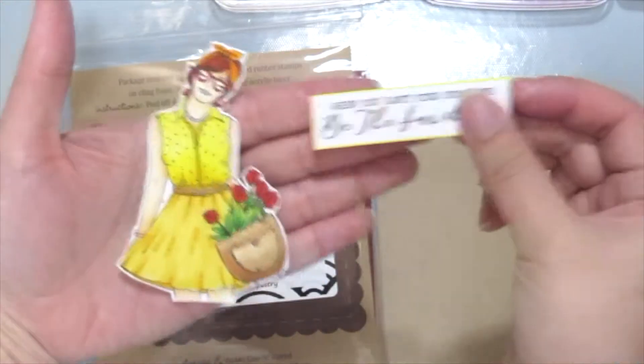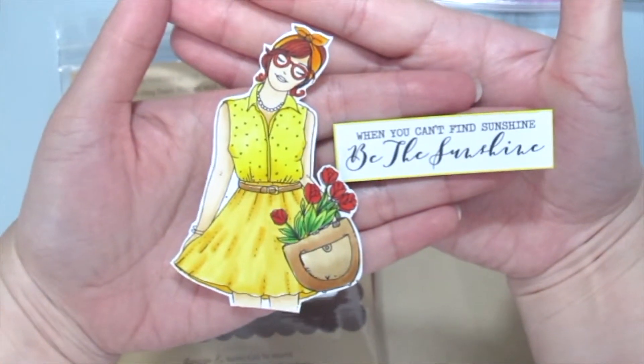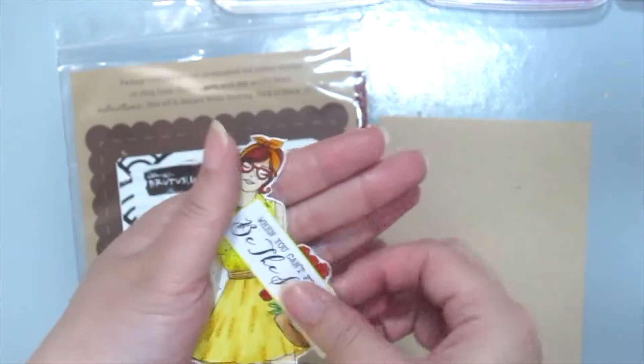I'm using this Hello Sunshine Girl which I've already colored with some Copic markers and it is so beautiful — I am obsessed.